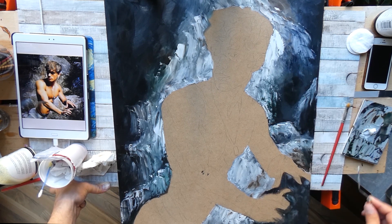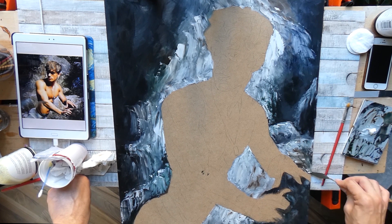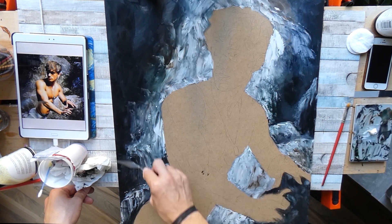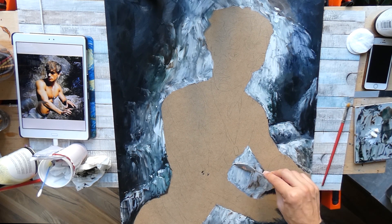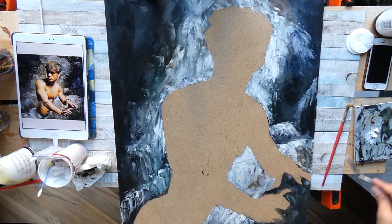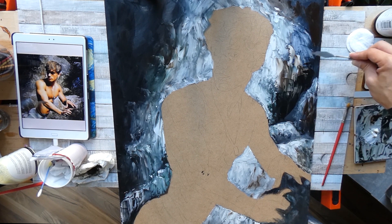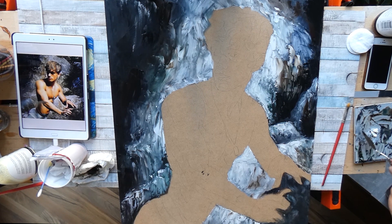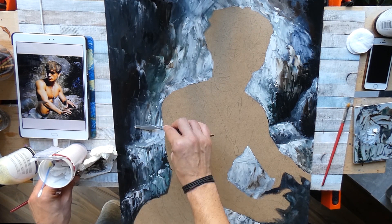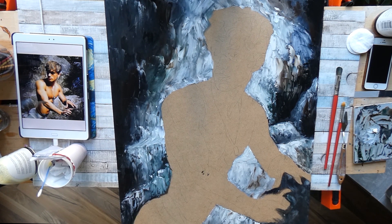This went pretty well and it was very much fun working in this kind of technique, since I had never done it before. It was a way looser style of painting than I normally do, and it also looked better and more cave-like than my initial attempt. I was pretty happy with it and really liked the rough contrast for the background compared to the smooth rendered model in the foreground.